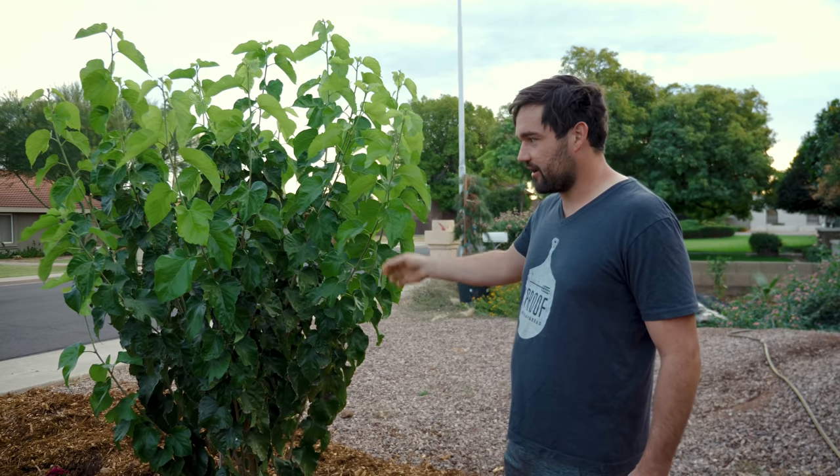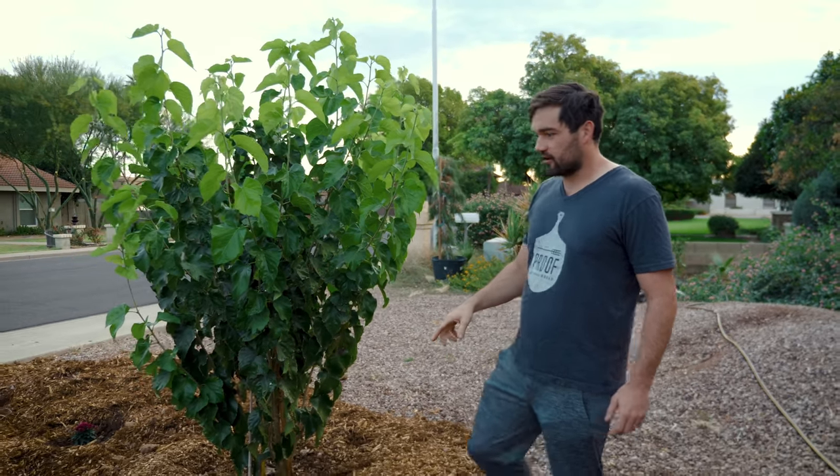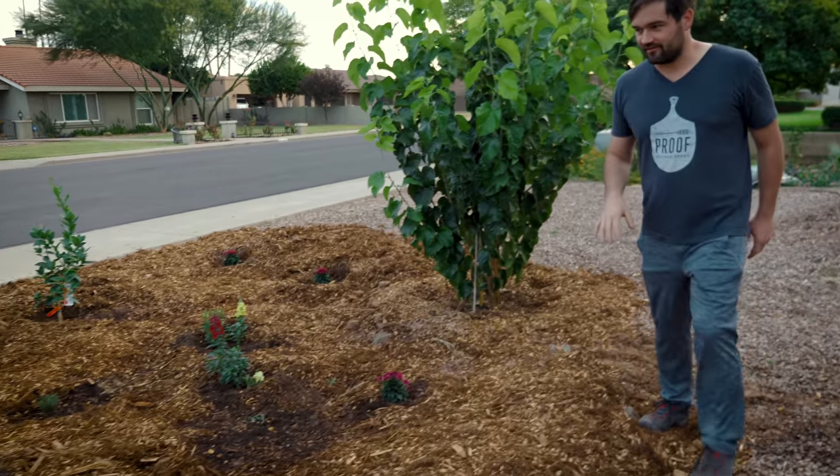This Pakistani variety puts out fruit that are about two inches long and they're really sweet — my favorite version of a mulberry. I added, just this weekend, a couple more trees to this little habitat zone.